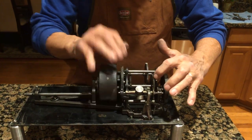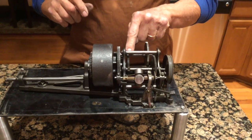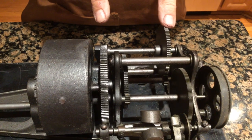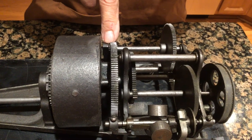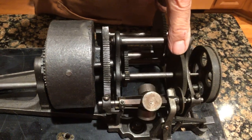You know that the drive gear here for the governor goes here. This comes off. This drives off this, which drives off this. This is the spring barrel gear. You have this gear which drives a little gear, which drives this gear, which drives that gear, which drives this gear, which drives the governor. That's how it all works, just like a little clock.